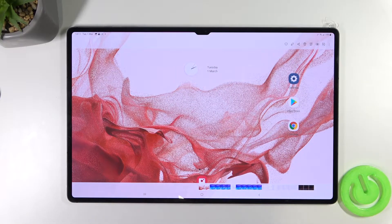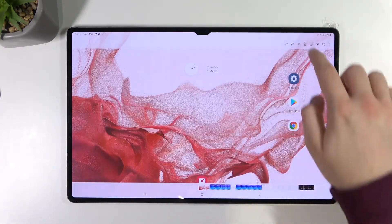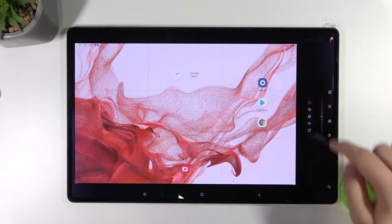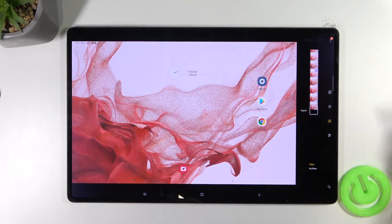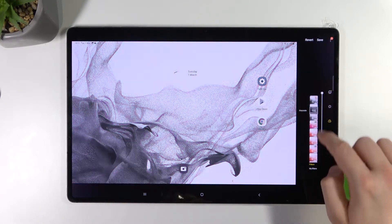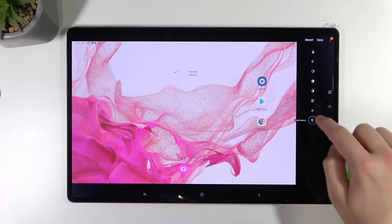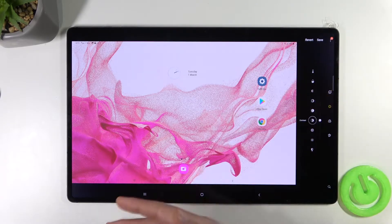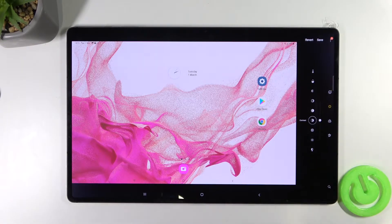If you want to edit the screenshot, you can tap right here on this pencil icon and in this place you can find a couple of different options. So we can, for example, rotate, change the color and the temperature, and also we can pick the different brightness, exposure or contrast. There's a lot of things that you can customize, so if you have enough time, just go here and test all of these features.